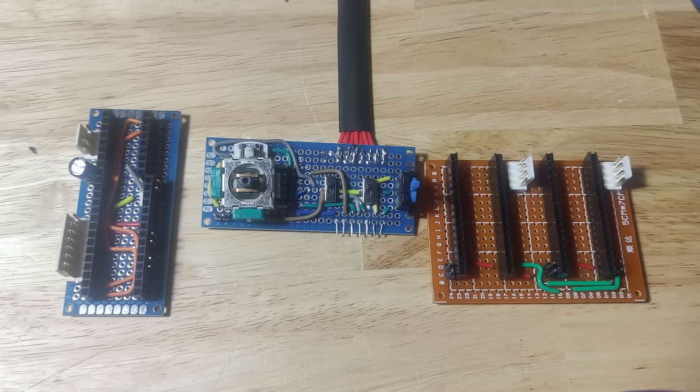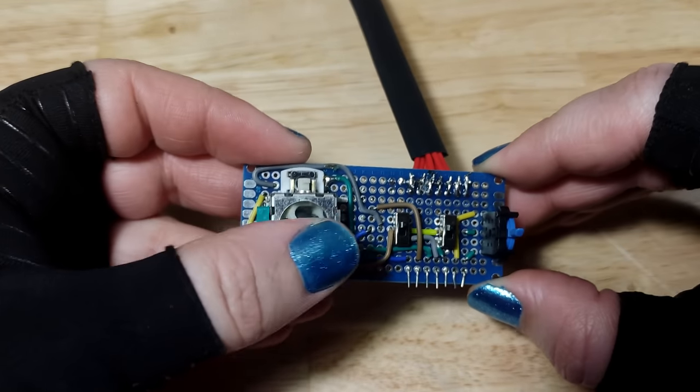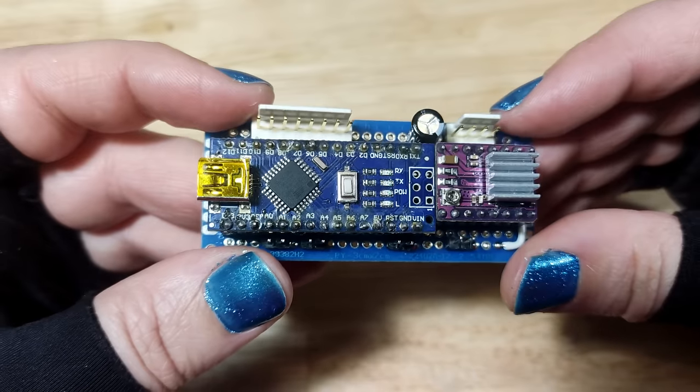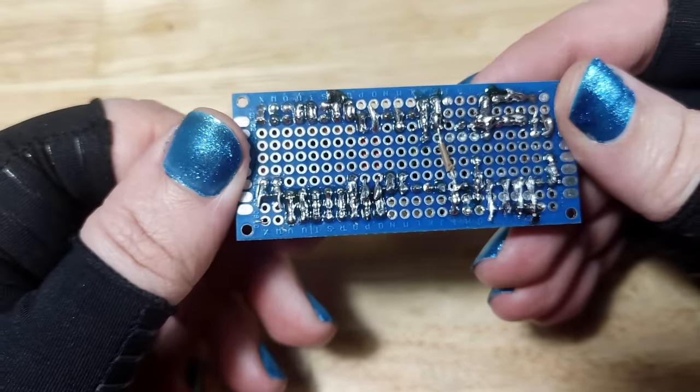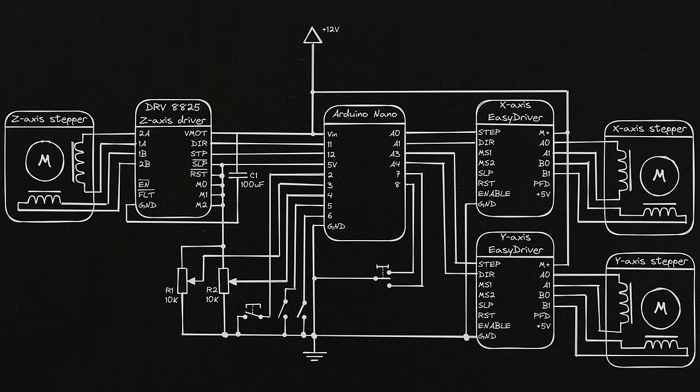I then spent some time soldering up these pieces of horror: a control panel, a microcontroller board with the Z axis driver, and the X and Y axis drivers. At least this time the device's schematic is rather simple.